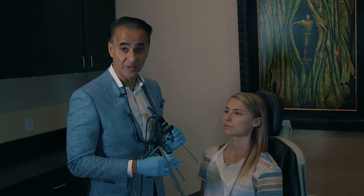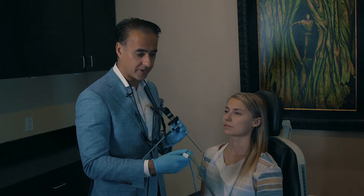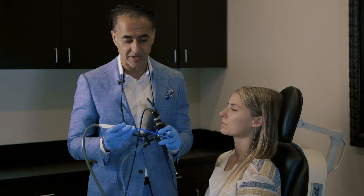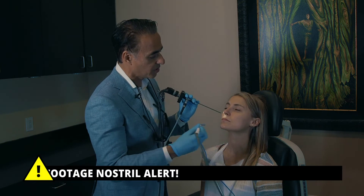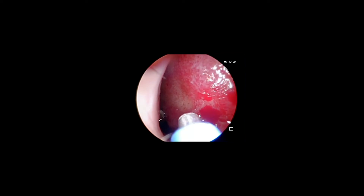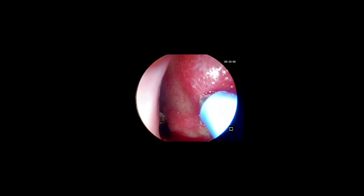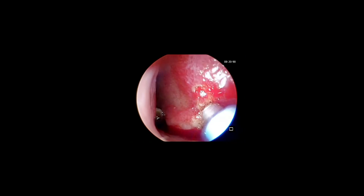Now that we've identified where the bleeding source is, we're going to go ahead and seal those vessels using electrocautery. This is called electrocautery — it has a little suction, and at the very tip it produces a little bit of electricity that seals the vessels. We'll place this easily in the nose, and as you can see here in the very front, this is where she's actively bleeding. We're going to cauterize those sites by applying just a little bit of pressure and electricity to seal those active points.